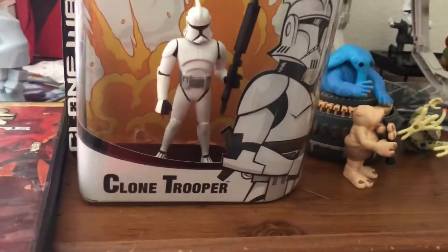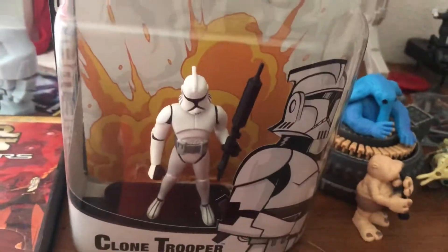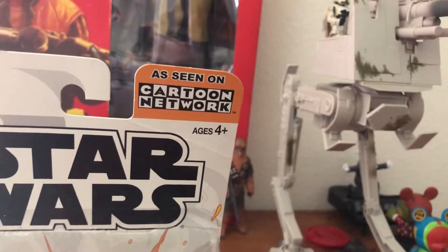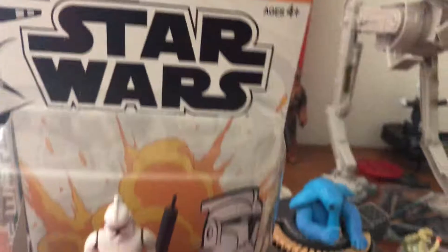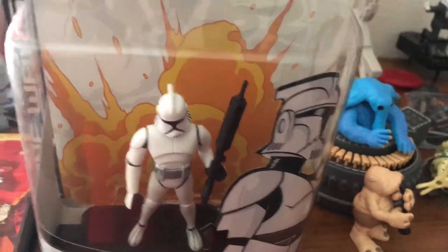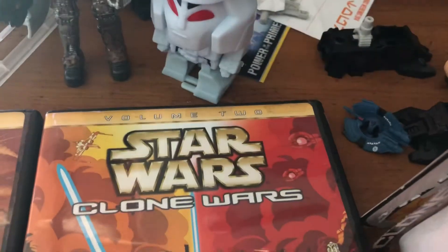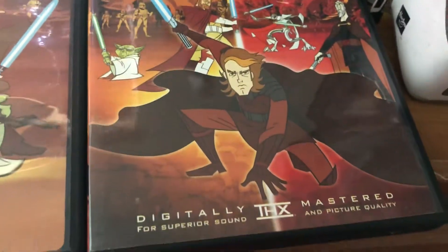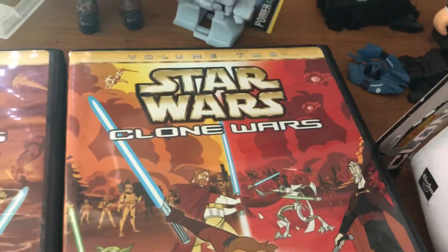We'll be talking about the Clone Trooper from the Star Wars Clone Wars micro-series, which premiered on Cartoon Network between 2003 and 2005. These are the DVDs for the micro-series, Volume 1 and 2. I used to watch these on TV when I was a kid. They were around 3 to 10 minutes long usually.